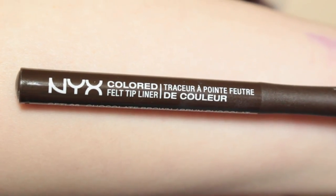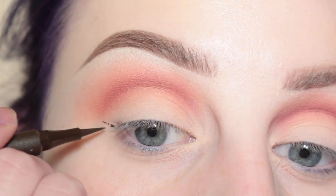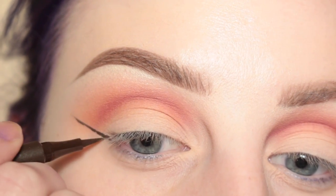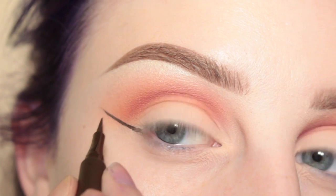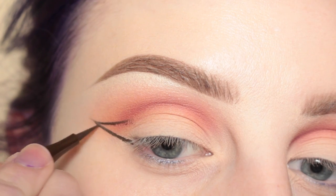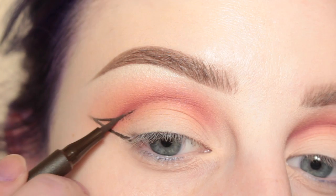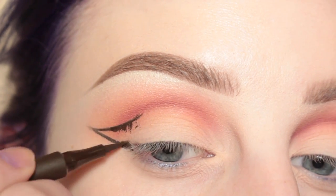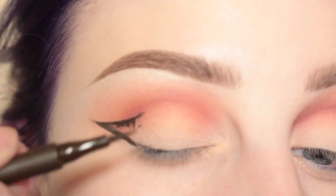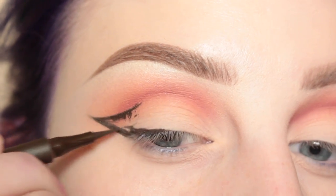Next I'm going in with NYX Colored Felt Tip Liner in the shade Chocolate Brown, and I'm first taking that out in like a normal wing. But then when I go to drag it in, I'm dragging it into the crease and not to the lash line. Then I'm going to slowly start to fill that in, and now I'm going to go against the lash line just to darken it up so that my lashes have something to sit on.